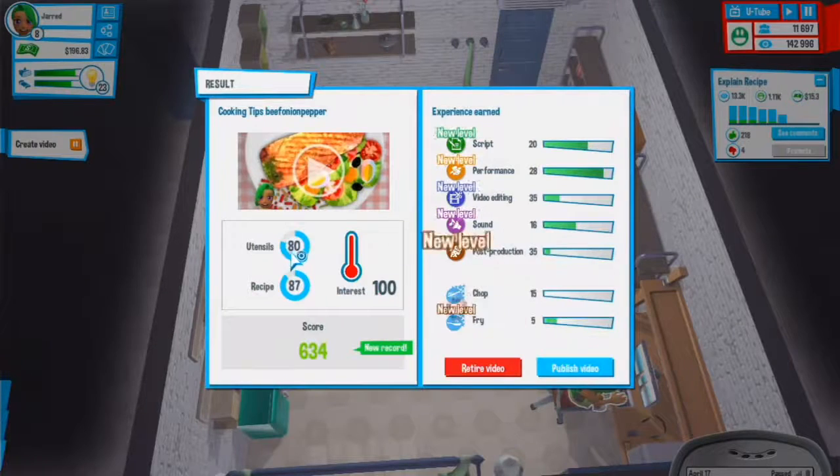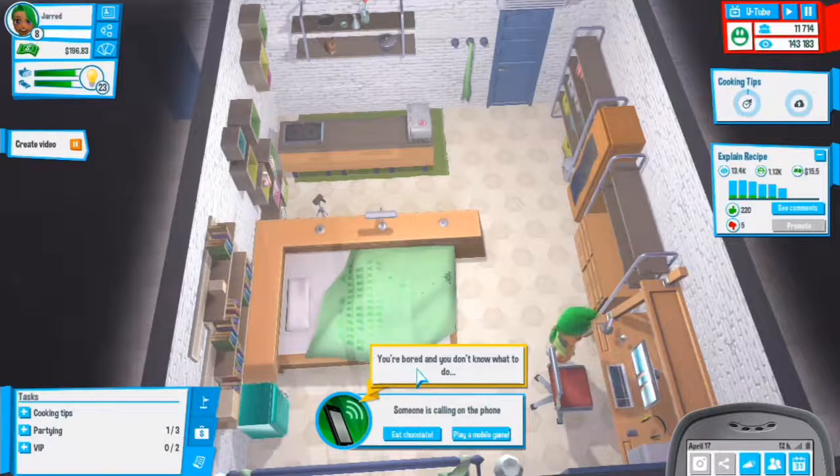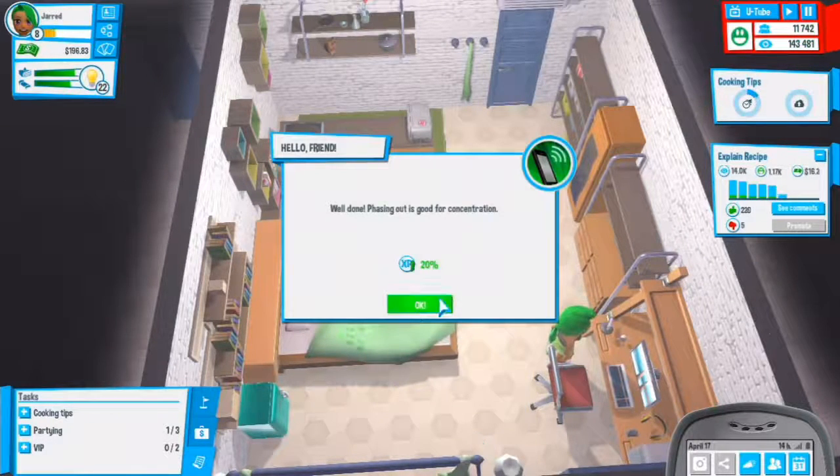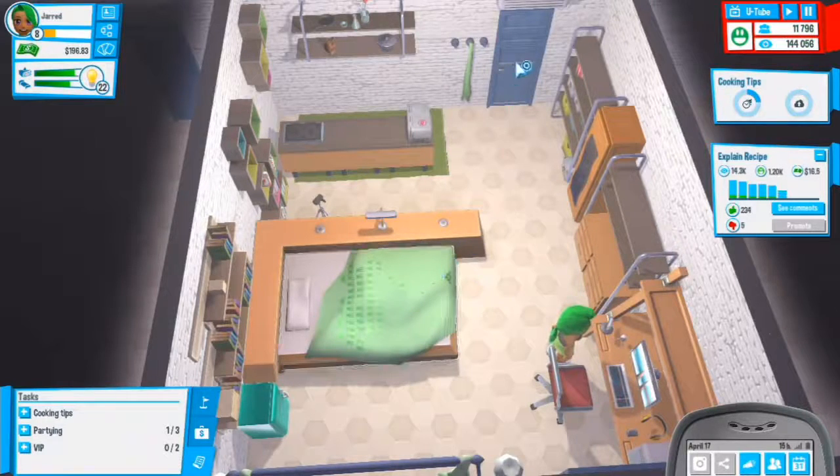New record: 634, 100 interest, 80 utensil, 87 recipe. New levels for everything except chop. Let's publish that. You're bored and don't know what to do - let's play a mobile game, 20 more experience, that's really nice.